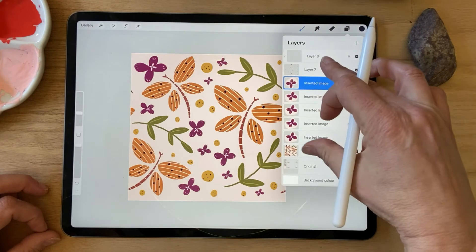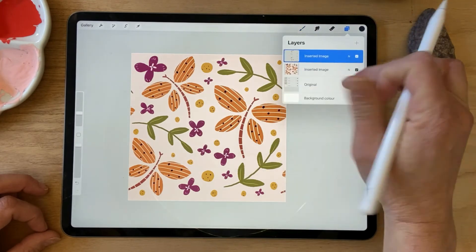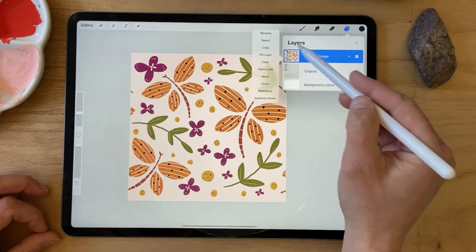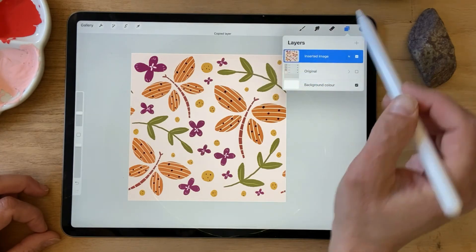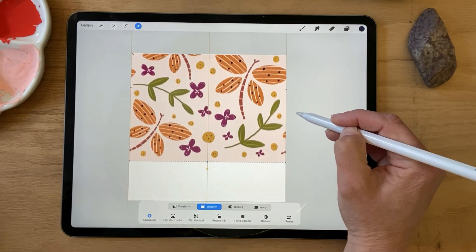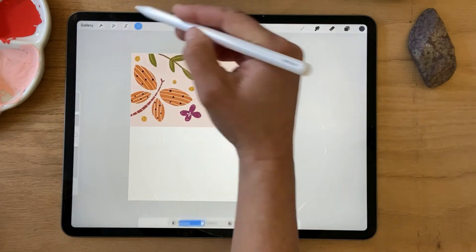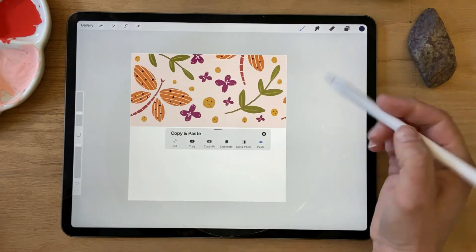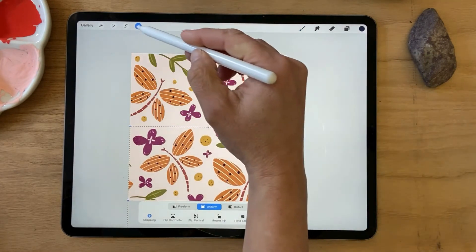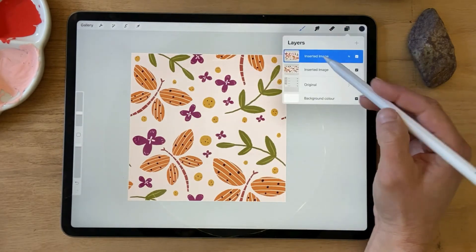Let's merge all of those layers, merge it down to the pattern, copy that layer, paste it and drag that one to the top, paste it again and drag it to the bottom.